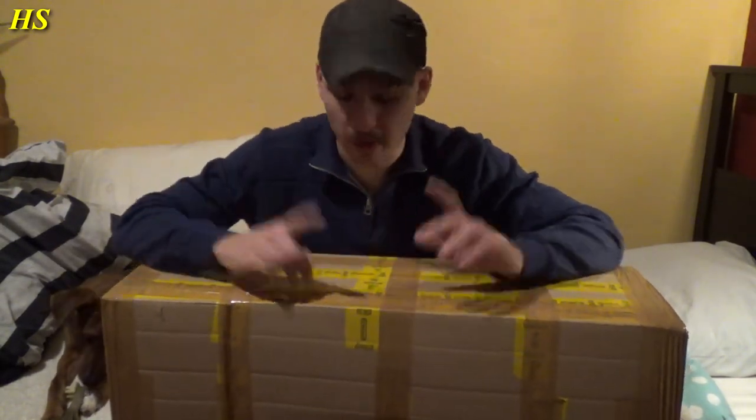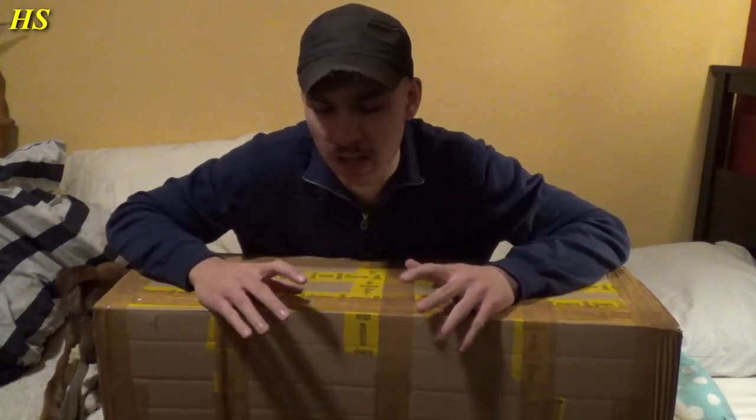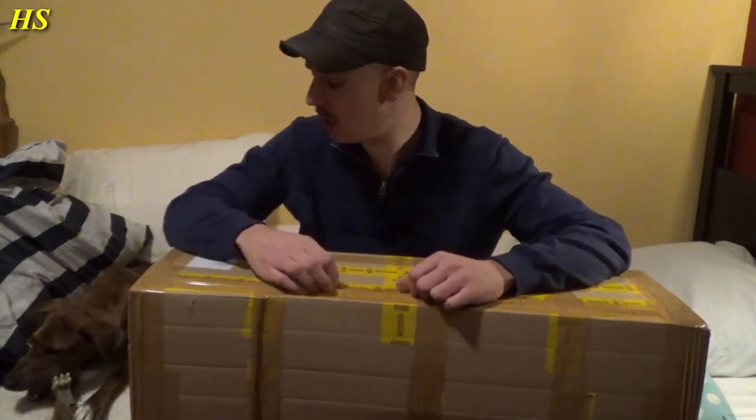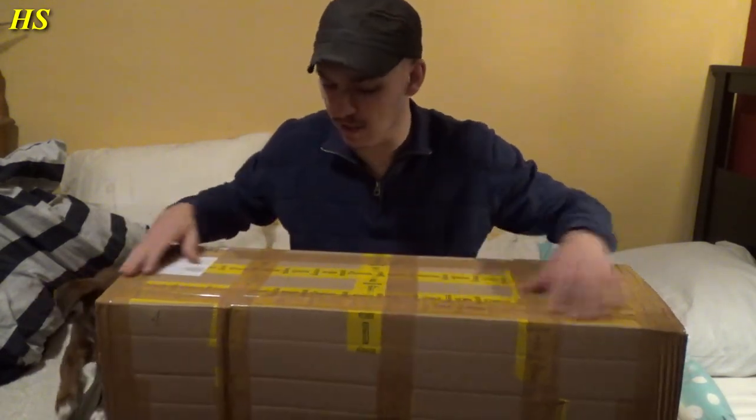Oh yes, I'm extremely excited at this moment. Hi guys, I just maybe two minutes ago received this package, but obviously because of the title up there, you already know what's in it. This should be an original MP40 from 1941. I ordered this a couple days ago and I've been waiting all day long, and it's late in the evening right now, but I finally received the package. I can't wait to unbox it. I'm going to unbox it right here because my collector's room upstairs is still a mess.